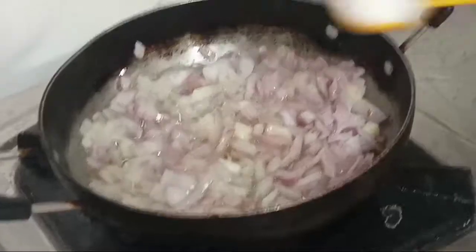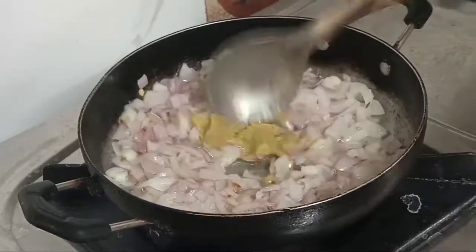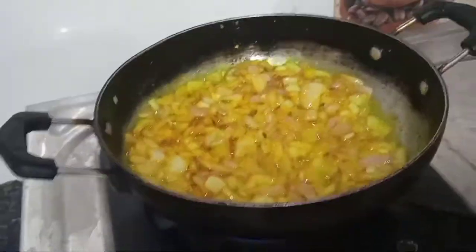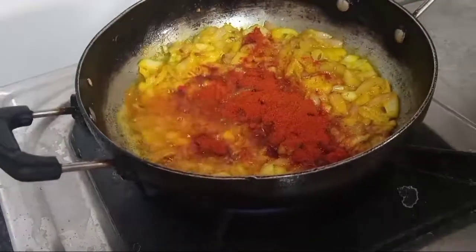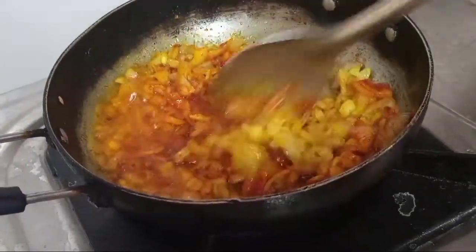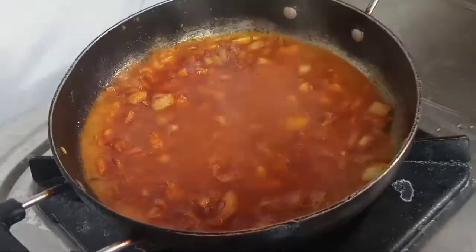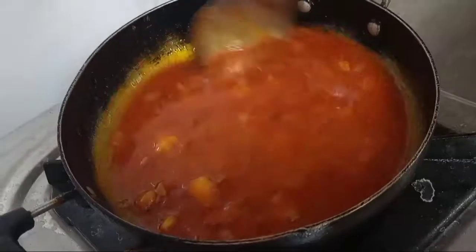Add salt and add 1 spoon of the paste. Add 1 and a half spoon of the paste. We will grate the egg with the yolk and mix it in the same way. Add some water and mix it for about 5 minutes.